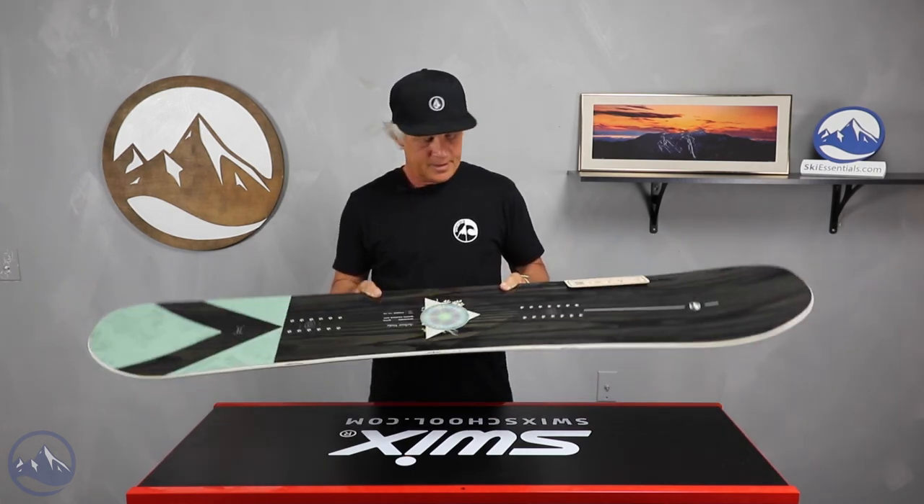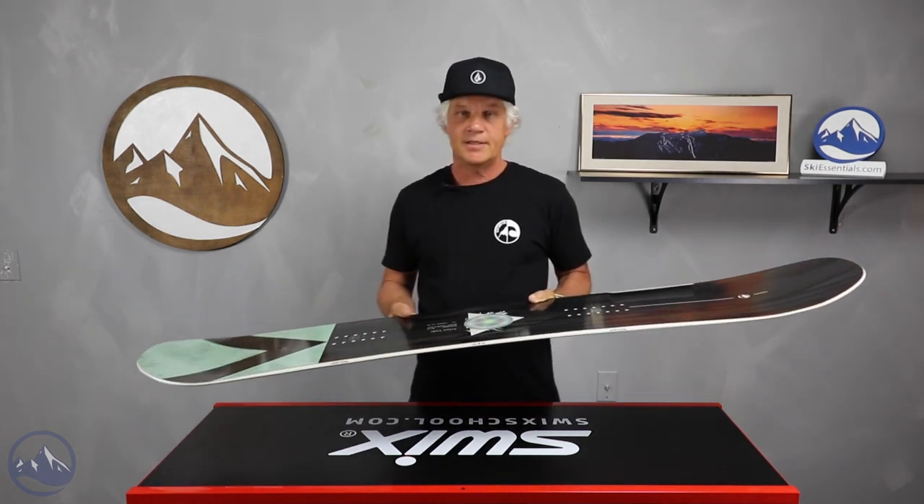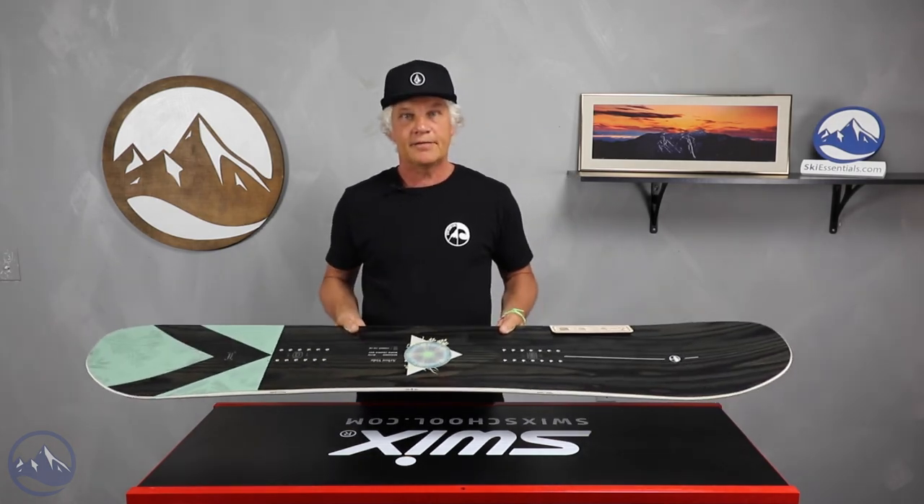So the Arbor Veda — take a look. And if you have any questions about the board, you can hit me up or hit up SkiEssentials and we'll be glad to answer them. See you next time.